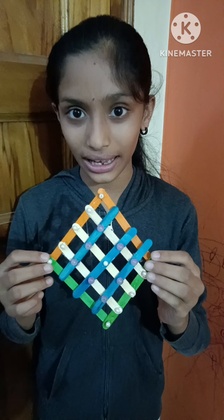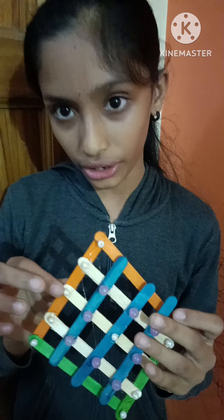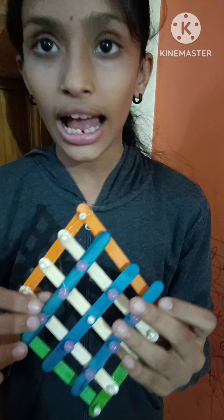Hello friends, do you know which things I have used to make wall hanging? So I have used ice cream sticks and beads which are in purple color and white color. The ice cream sticks are orange, white, green and blue.